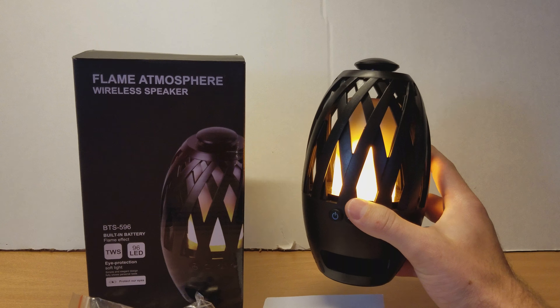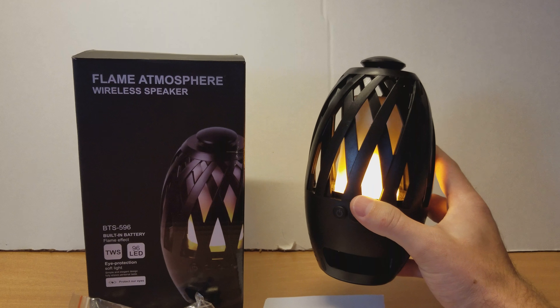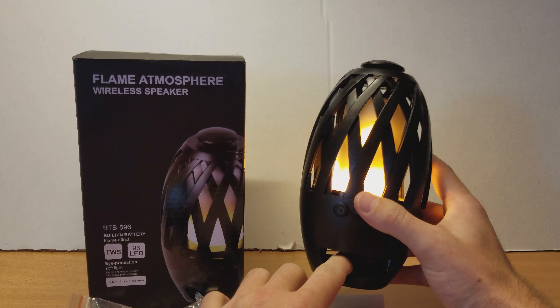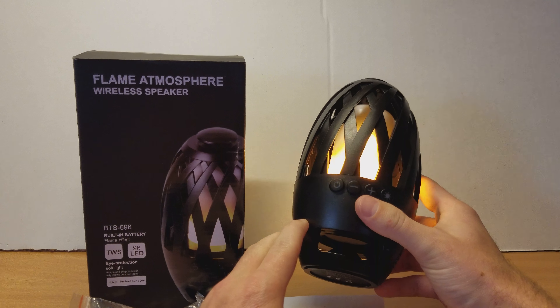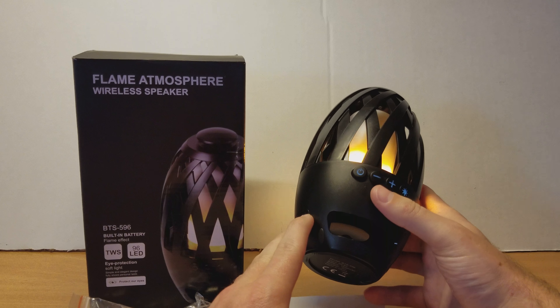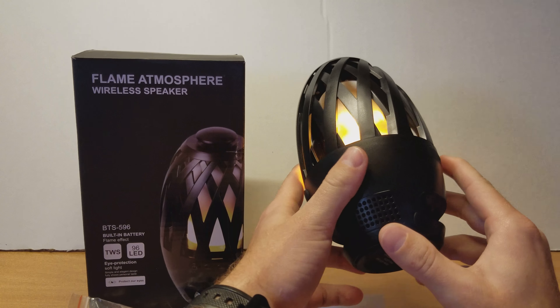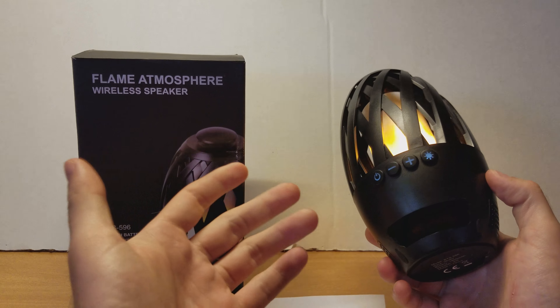Battery life on this is pretty awesome. It has, I believe, a 2,000 milliamp hour battery in it. It's just a nice little speaker that you can take wherever you go, really.